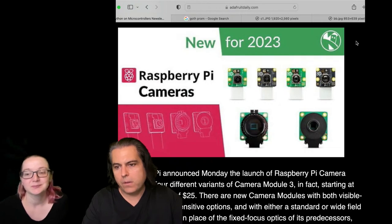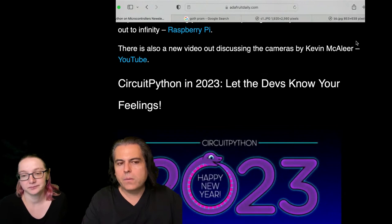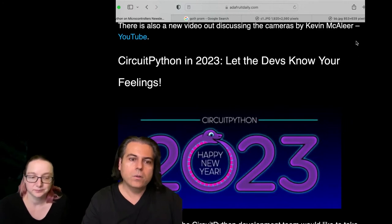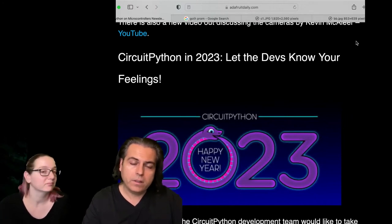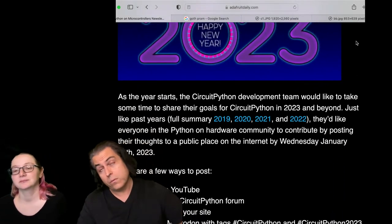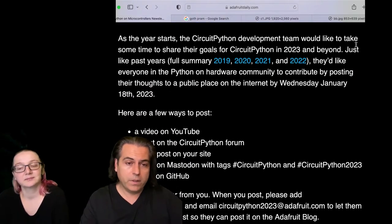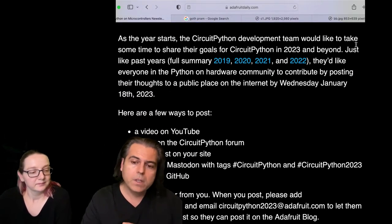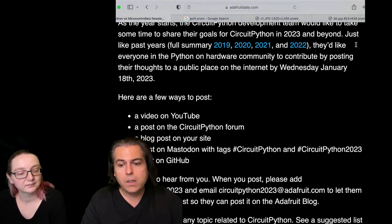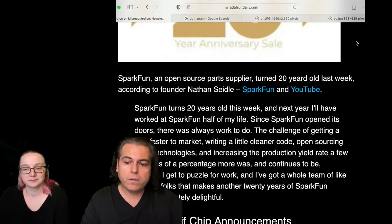We'll talk about some of the Pi cameras because we have them — we'll get to that later in the show. We're still doing our CircuitPython 2023 posts and call for your input. Let us know what you want to see in CircuitPython in 2023. You can look back at 2019 and 2022 to see what you asked for and what you got. You can submit via video, the CircuitPython forum, a blog post on our site, Mastodon, Twitter, a gist on GitHub, or email. So please send us your thoughts.